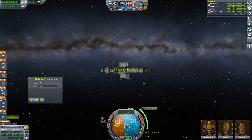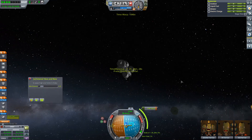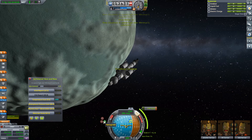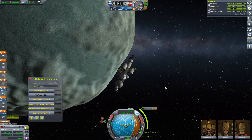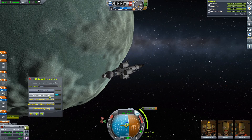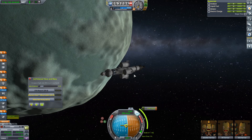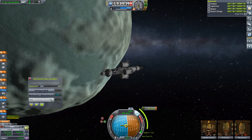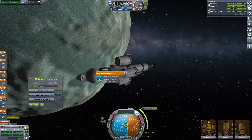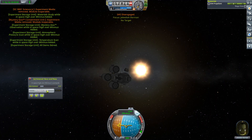Minmus is so tiny. Should be right on top of Min... oh, there it is. Hi, Minmus. Yeah, we've got some things we need to do here. We're going to align retrograde. Crew report — we're in space high right now, so we can grab a temperature scan, atmospheric pressure scan, mystery goo observation, materials study. Fantastic — we'll collect all of those. We're also going to EVA real fast here.